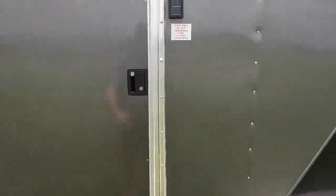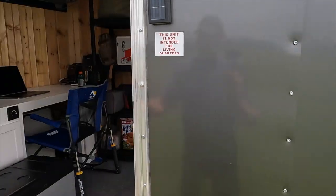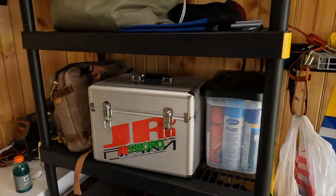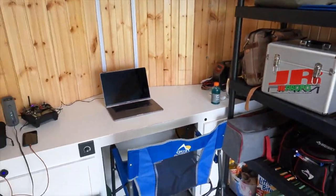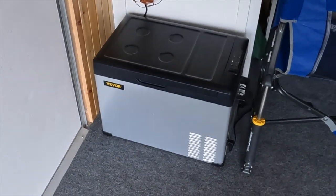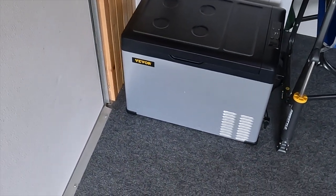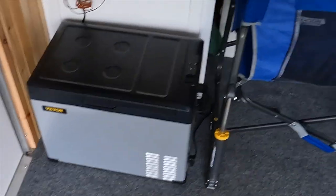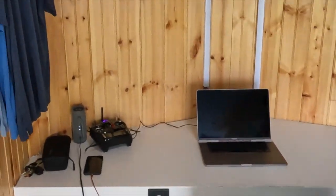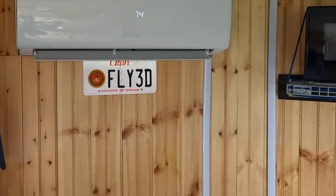All right, so this is my home away from home. Starting from the front here, I've got a little 12 volt/110 refrigerator that works off the solar system. Got my chair. Got everything set up as a desk so I have a regular workstation here. And here's the mini split up here.